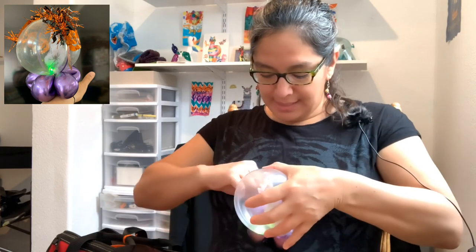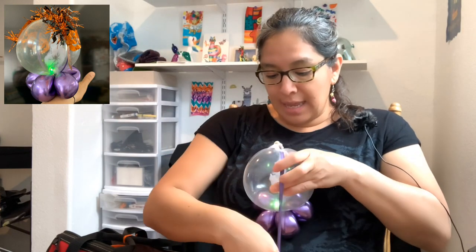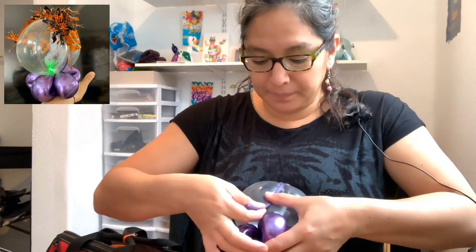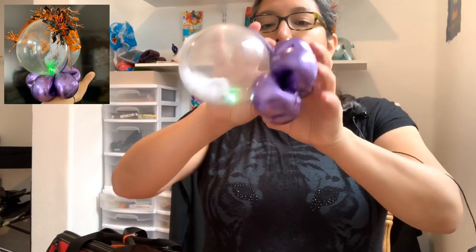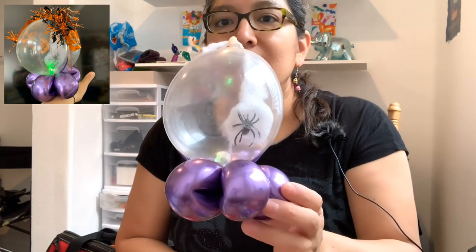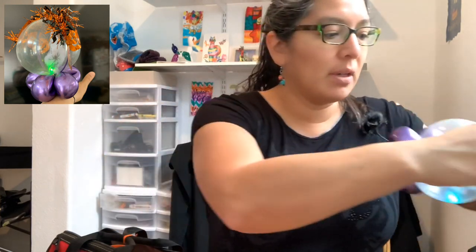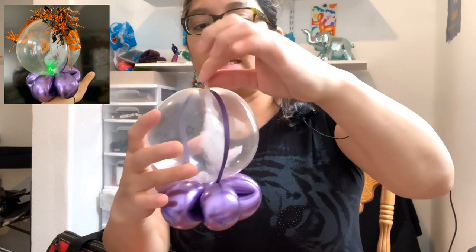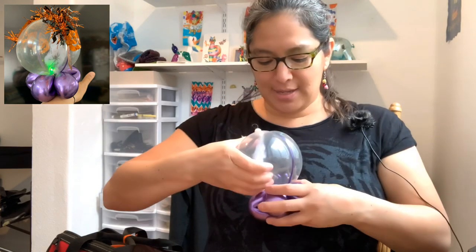Now we're going to grab this piece of the purple 260 balloon and stretch it, passing it to the other side, just in the middle. Make sure there's no air — squish all the air out of that purple 260 — and then we're going to tie it. That's how it's going to be. Now we have the design. We're going to cut the spider web — we don't need the extra anymore — and with what remains you can hide the connection point.